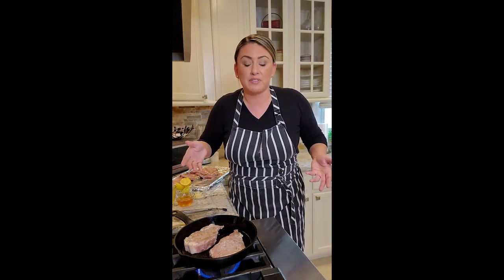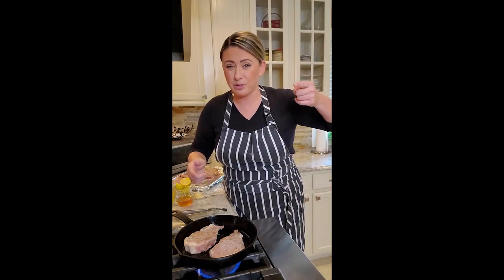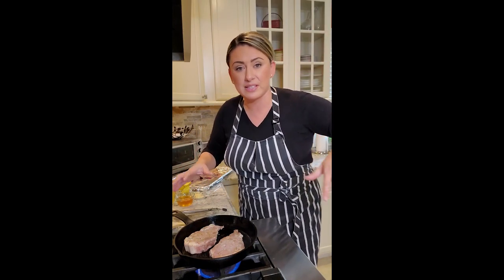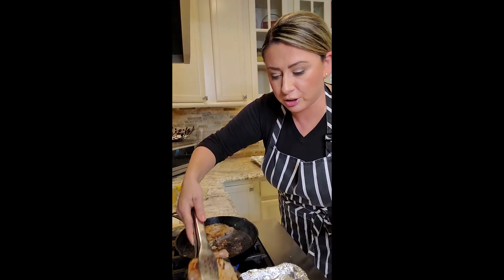My cast iron's small so we're gonna do two at a time. I'm gonna sear them really well — around four and a half to five minutes on each side, searing around with the rim of them, and then rest them on the side while we make the sauce right in here.